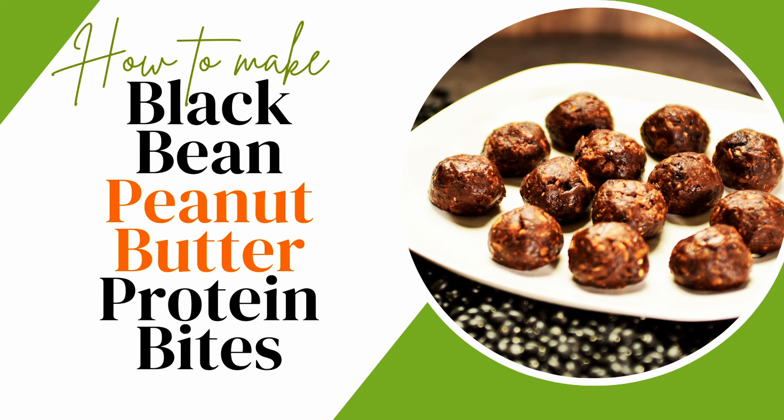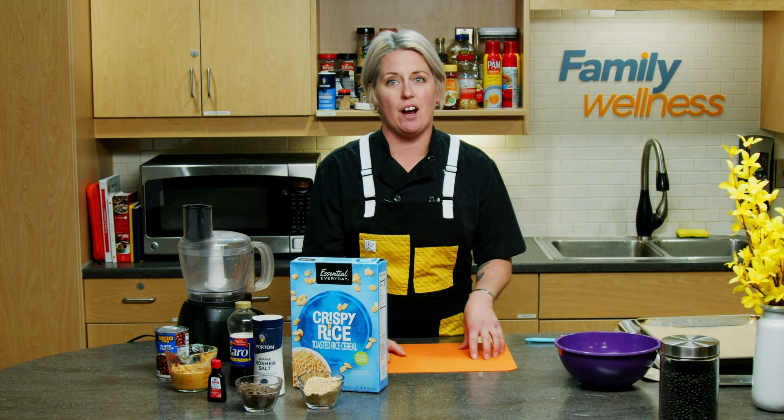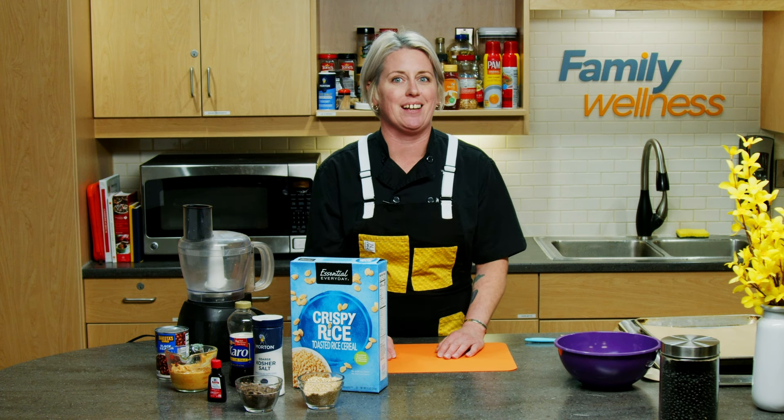We'll be making black bean and nut butter protein bites. These are a fun no-bake snack that are great for after school, before school, during school. High in protein and because they're no-bake, they're a great way to get our kids involved.